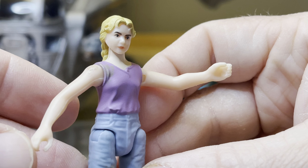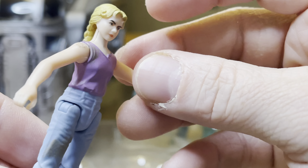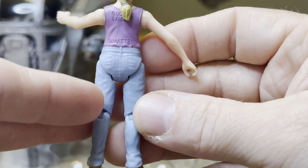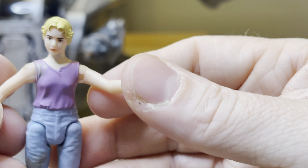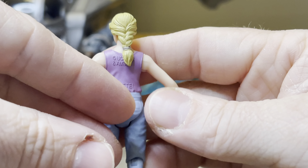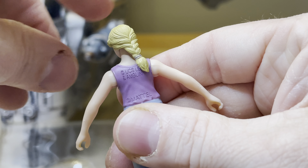Here is our Lex Murphy figure — highly anticipated. All you fans from all the years have waited for this moment. We had always wanted a Lex Murphy figure, and now we finally got one. There's the information on the back.